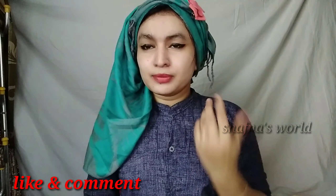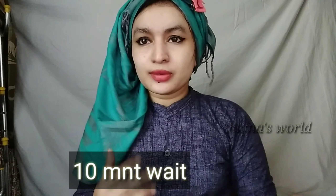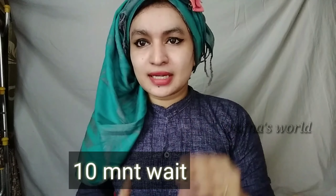I will leave it on for a few minutes to let it work on the face.